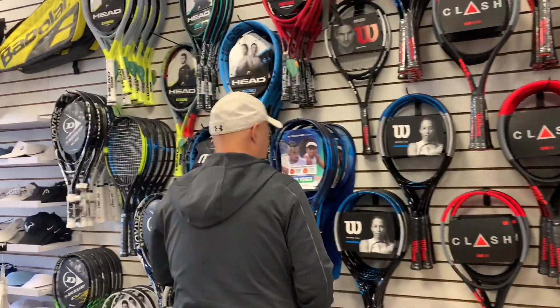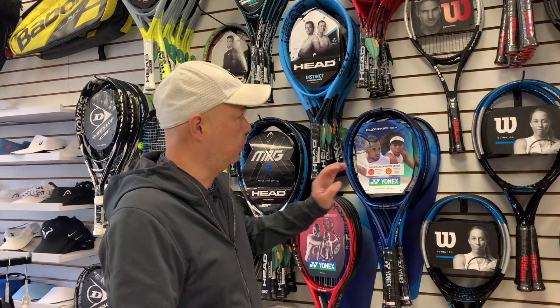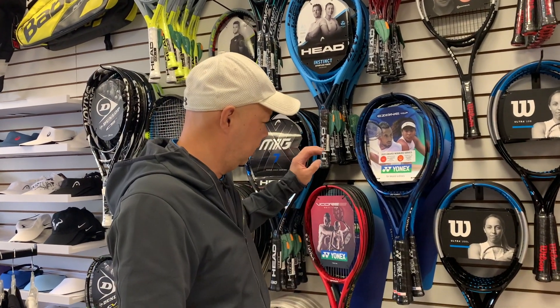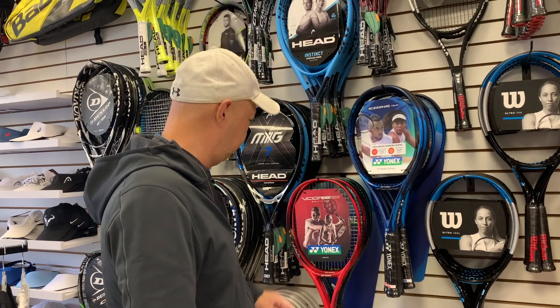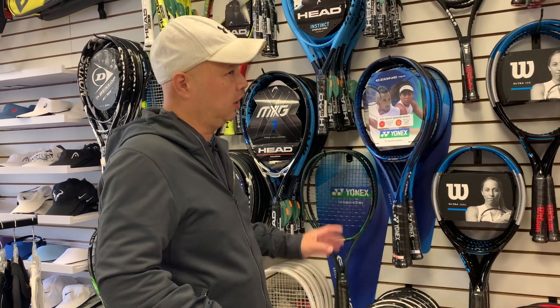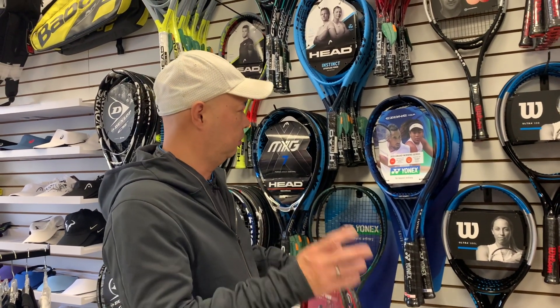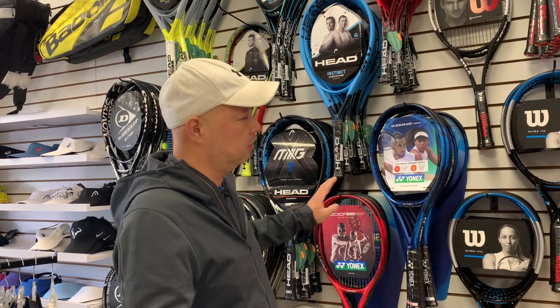Going over to Yonex — they make their whole line in five-eighths. This Vcore Tour comes in a five-eighths. The Vcore Pro pretty sure comes in a five-eighths. The standard rackets come in a five-eighths. Even the lighter 11-ouncer comes in a five-eighths. So Yonex went ahead and kept five-eighths all around.